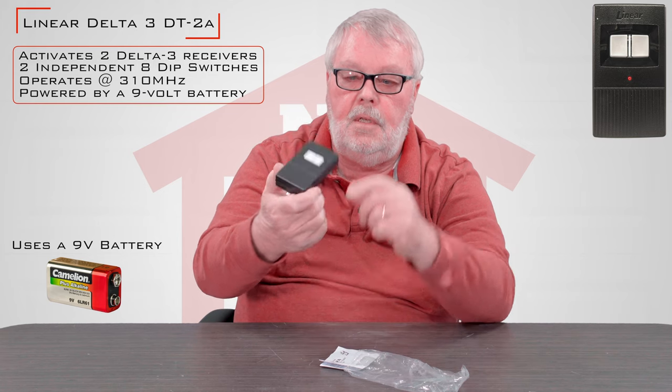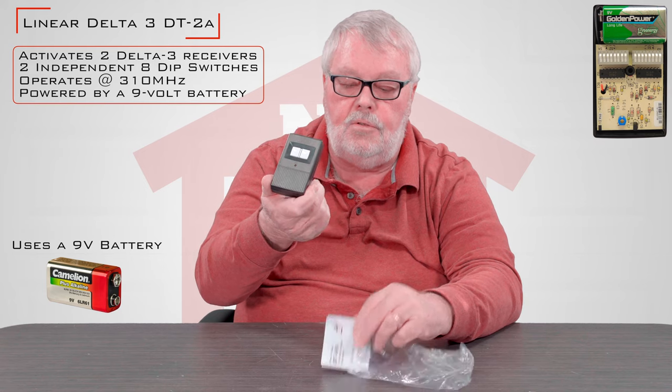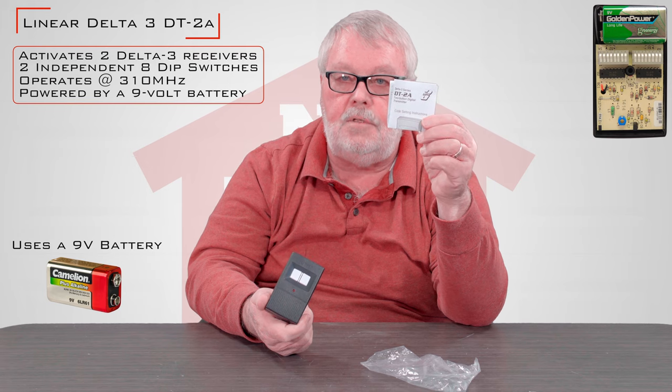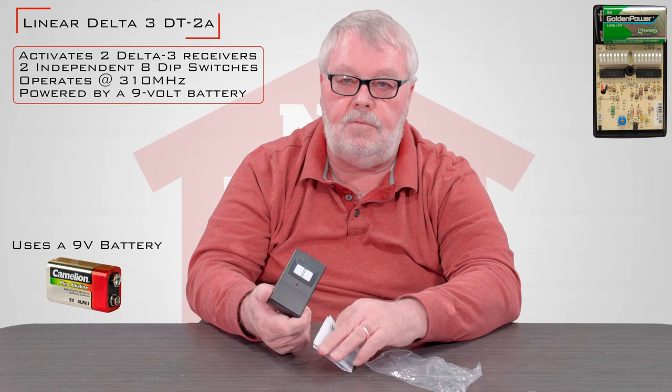All you have to do is set the dip switches that are inside of here and put it into use. The directions — can't overemphasize — please take a couple seconds and read the directions, because the directions are going to tell you how to set those dip switches.